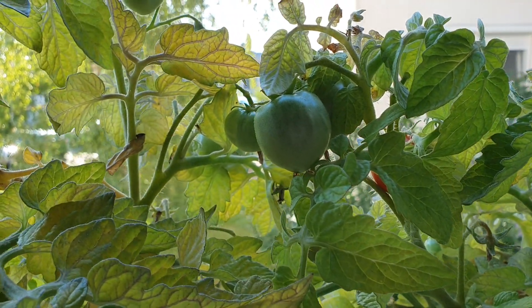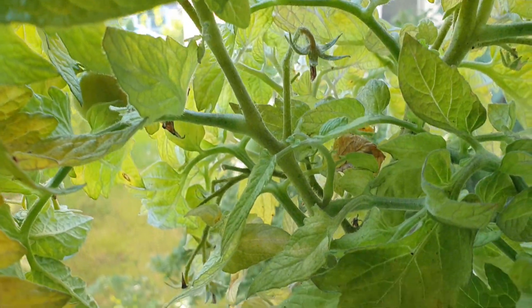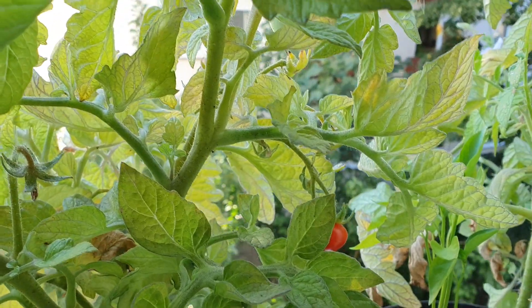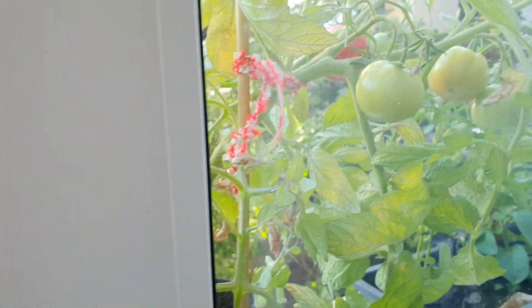This one is smaller than the other ones but it has many, many small tomatoes in it, and we have another bigger one here.